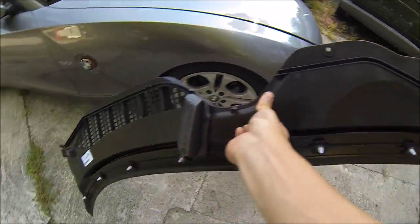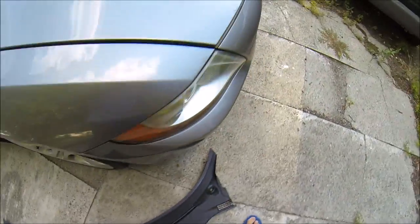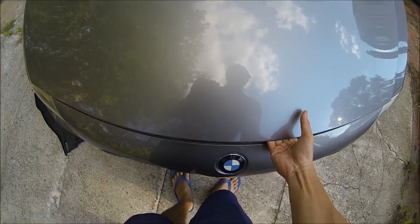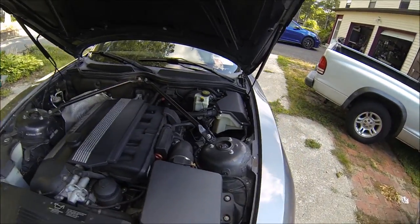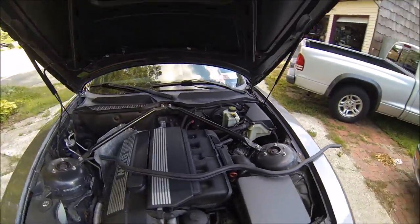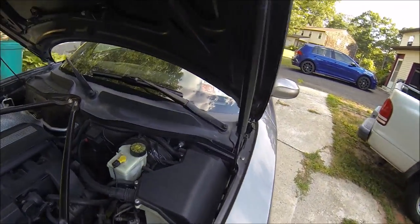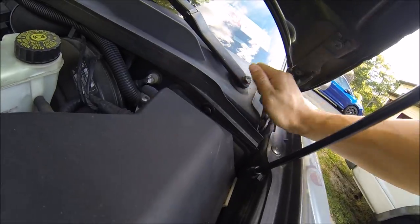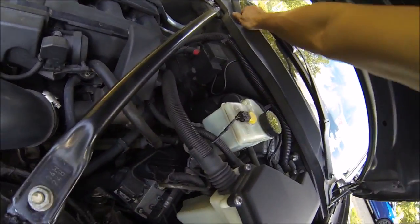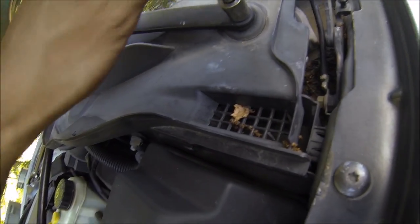The process of removing it — I'm basically basing it off of the clips that are on this one, so it shouldn't be too difficult. First thing is to pop the hood, of course. Once that's off, I think the most important thing you have to do is get the windshield wiper arms off, so that's what I'm gonna do now. There are covers on them that come right off — I'll leave them here so they don't get lost.